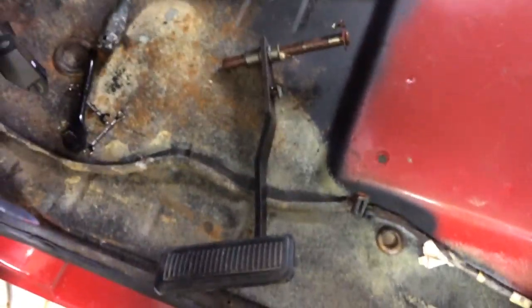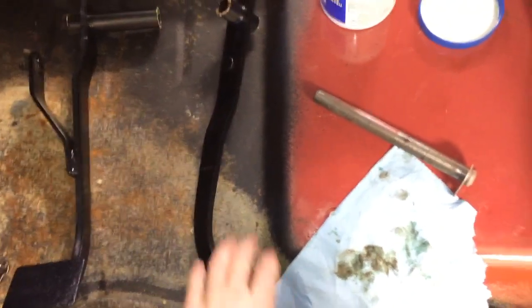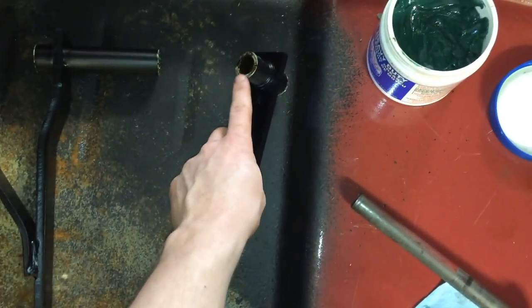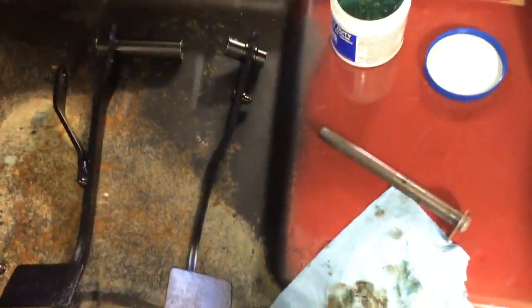Now the new clutch pedal assembly can go in. Here are the new pedals that I restored — sandblasted and painted black. I put some wheel bearing grease on the old bushings on both sides of the pedals and I'm gonna grease this up to slide it through and then attach it to the cab.